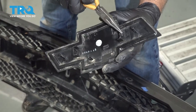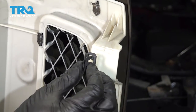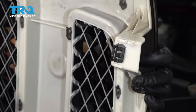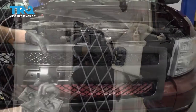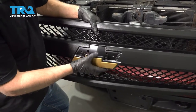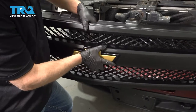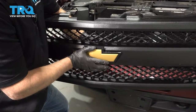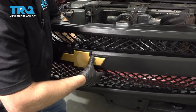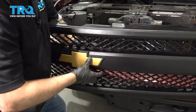On the backside of the new grille, take these clips and line them up, then push those on in all of those areas. Take the emblem — there is a pin right here, line that up with the hole, just like that, and press it on to lock it in place. It should clip in.